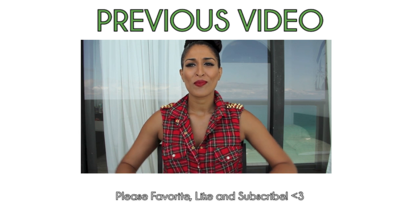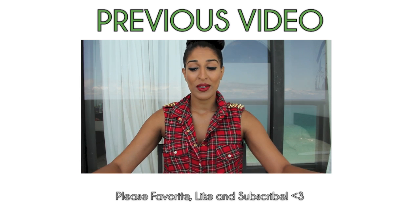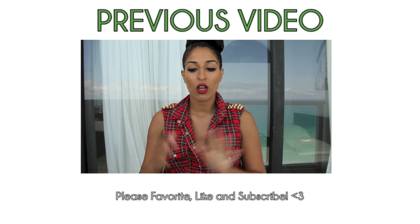Check out my previous video to see how I get my eagle claws.